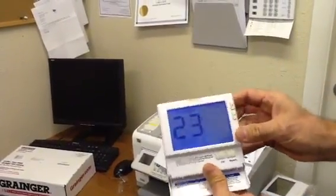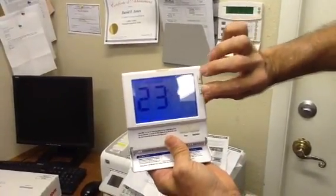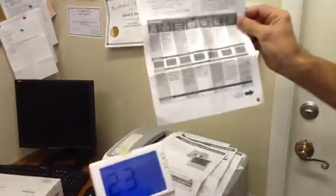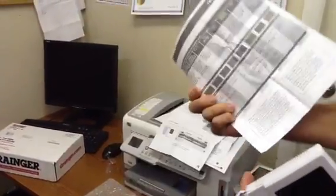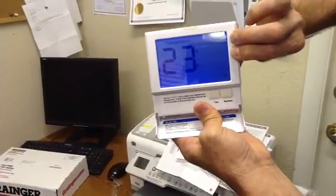Now we're going to talk about how to program this thermostat. You're going to take your two fingers here. They give quite a few instructions, but here's the only sheet that you really need — the technician setup menu — and here are the steps. Not really that many. You're going to take and hold both of these for three seconds.